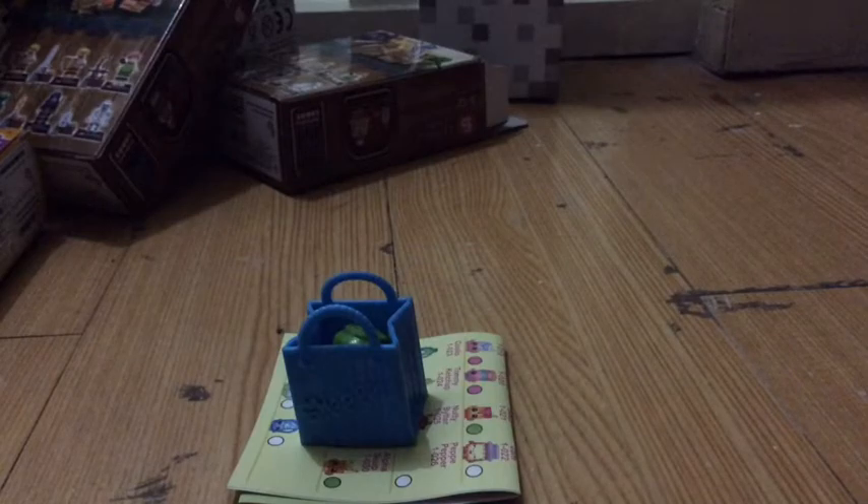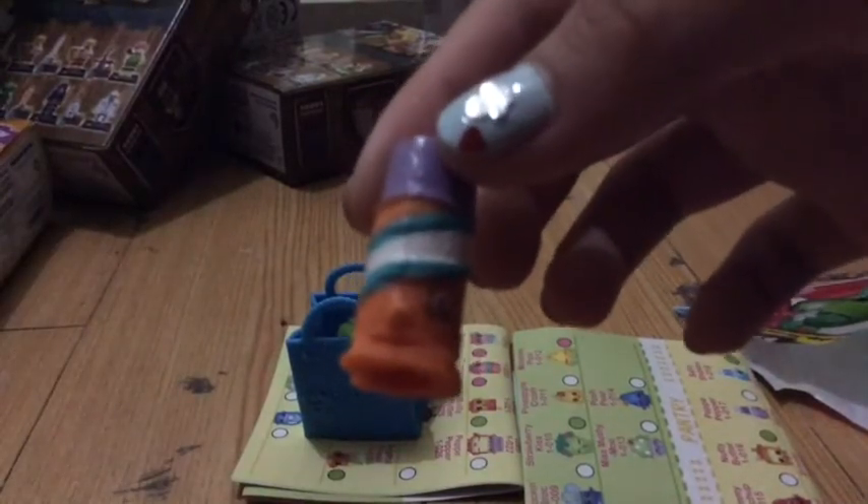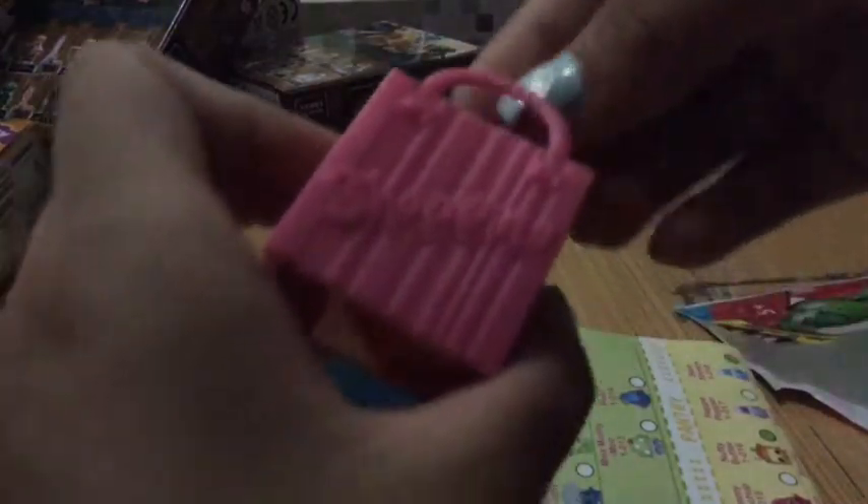My next one is this, and my next Shopkin is a shampoo. Here's the checklist. This is Season 1 — it's like a shampoo, so cute. And here's the Season 2 Shopkin.